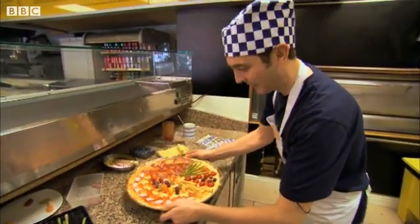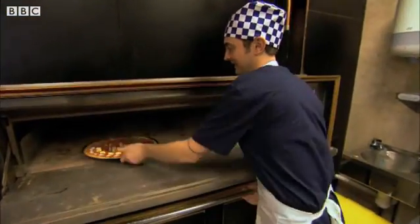Into the oven it goes. Now he just has to wait. I bet those angles are going to taste amazing.